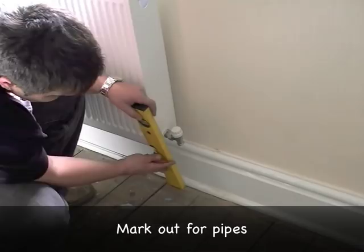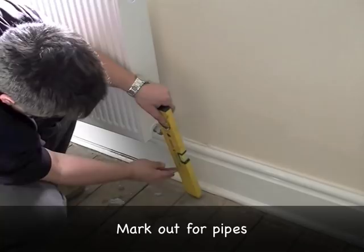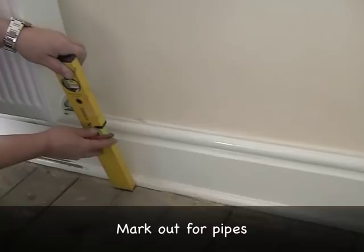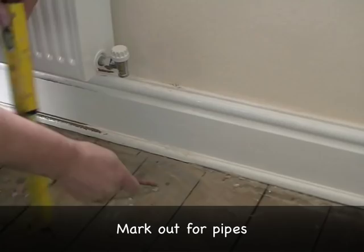I need to mark where the pipes are going to come out. So I'm using a small spirit level and I'm putting it on the middle of the valve, and when I level it up it will tell me where the centre of the pipe needs to be coming out of the floor. So now I know which floor areas I need to target, and I've already marked this one over here.